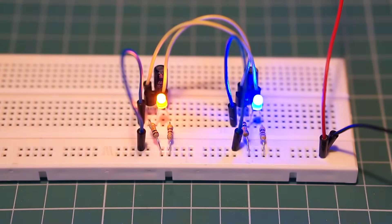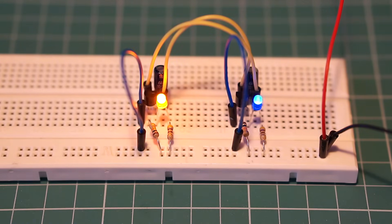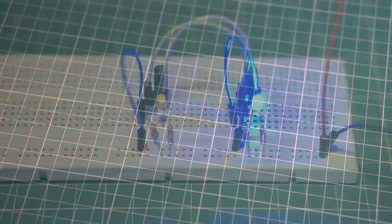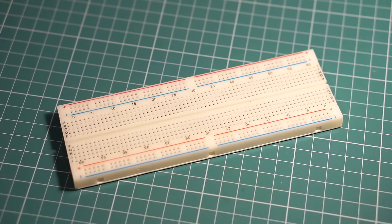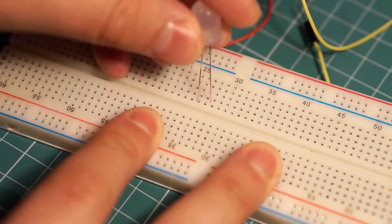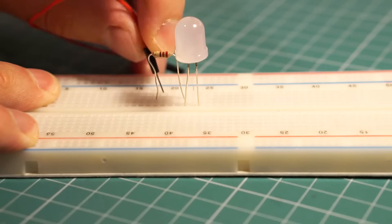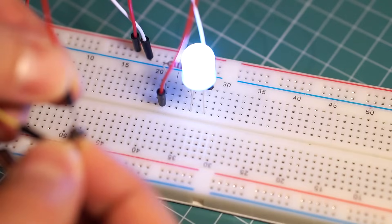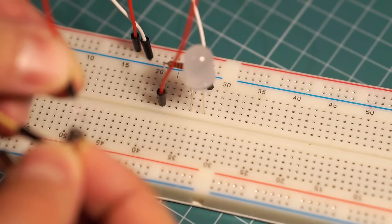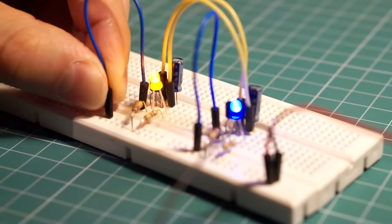Hey guys, this video is all about breadboards — what they are and how you can use them when designing electronic circuits. A breadboard helps you build electronic circuits without actually soldering any components together. The breadboard is used to make the necessary connections between individual components, and if you make a mistake or if you want to change something, you can easily swap or move components around.